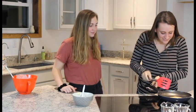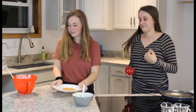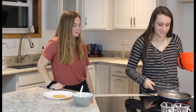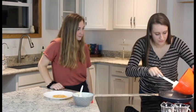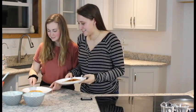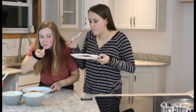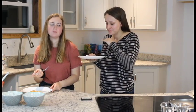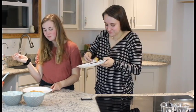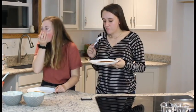One pancake done, seven more to go! Are you ready to try? It's very good! It is very good. This is so good. I'm going for a bite too. Oh my god.